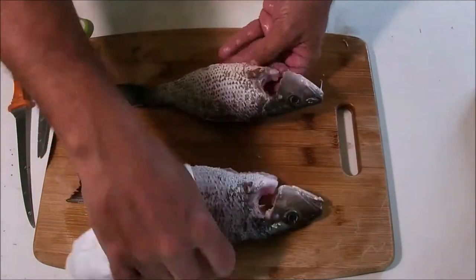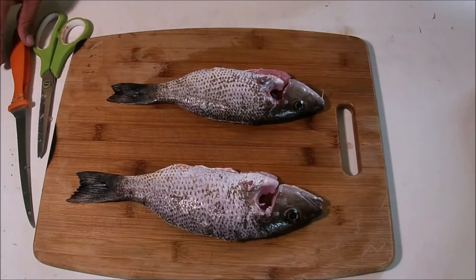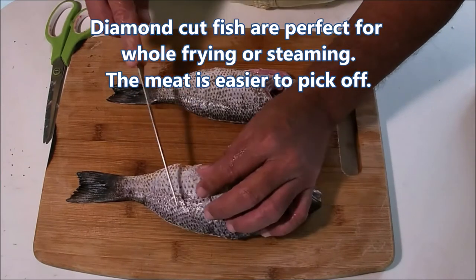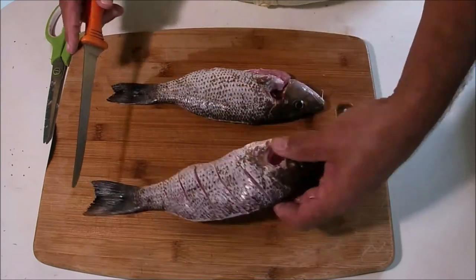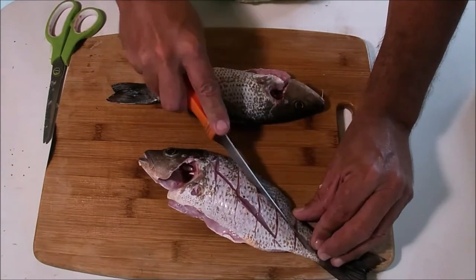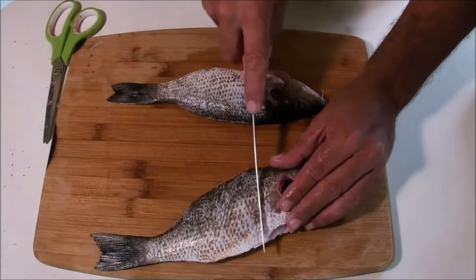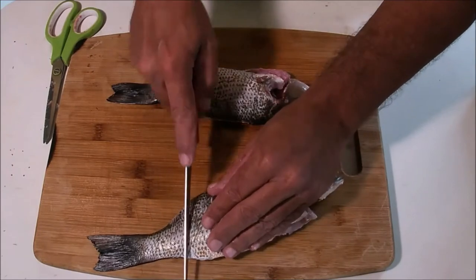I'm going to show you the diamond cut first. It's real easy — basically all we're going to do is take our knife and cut to the bone, the backbone of the fish, and go straight across the meat just like so. Then we're going to turn it sideways and come across it like so. This allows more seasoning to get on the meat of the fish — that's the diamond cut. It also makes it easier for you to pull the meat off the fish. Now basically we're going to do the same thing to the other side.